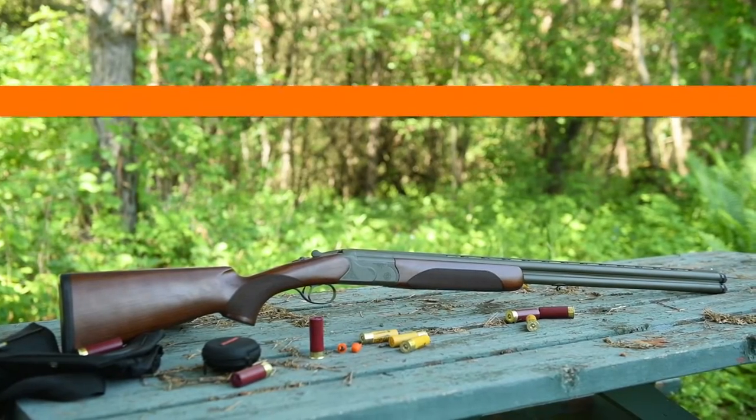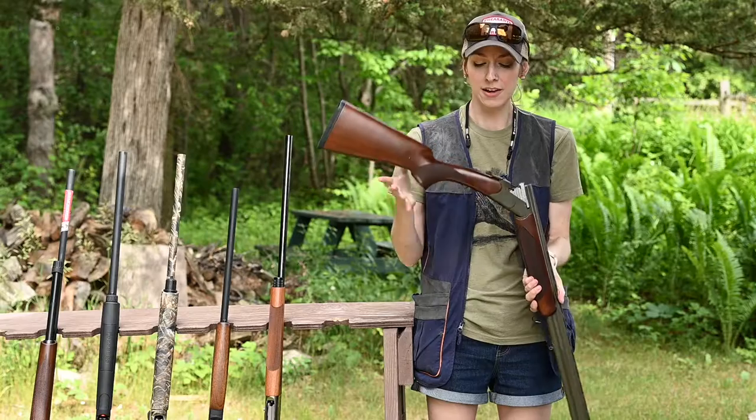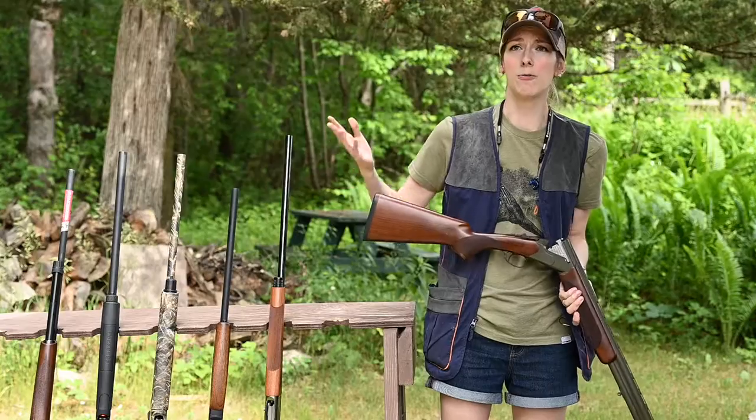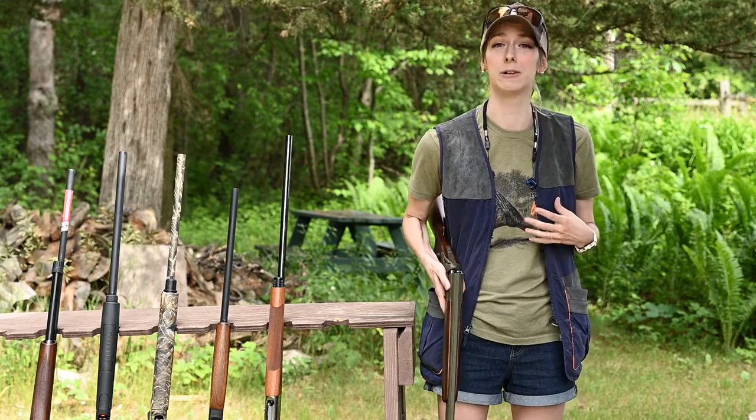Let's go ahead and talk about the CZ Redhead Premier. This is another really good over-under option. The Redhead Premier is kind of designed as a crossover — something that you can use for sporting and also carry around in the field. It's one of my favorites because it just has a really nice balance.